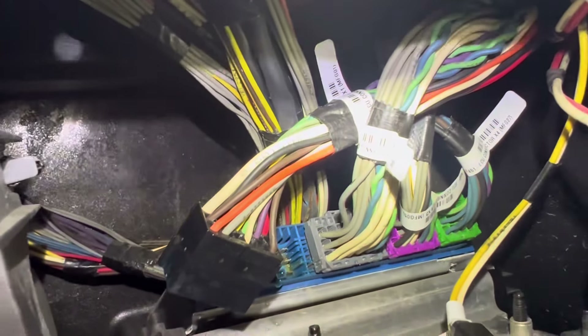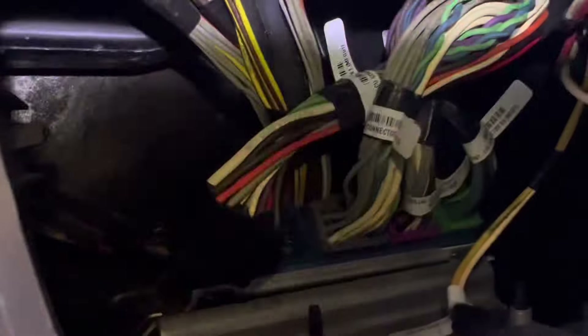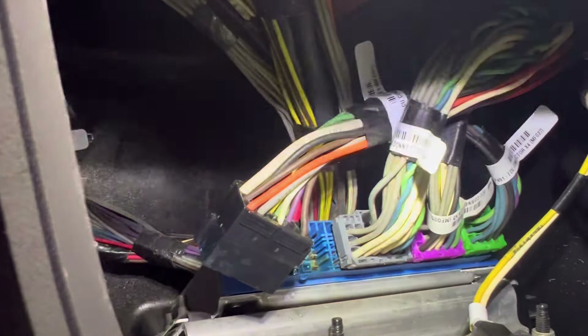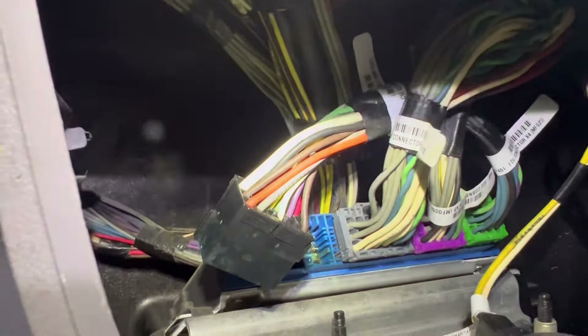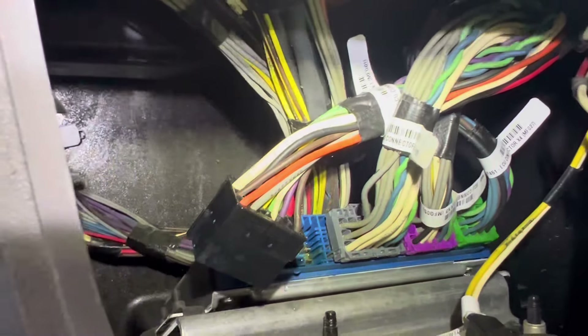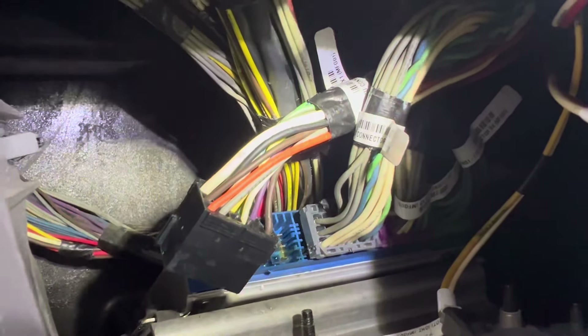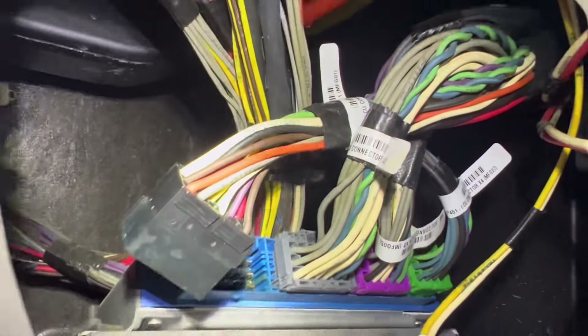That way it'll stop the water from going down in there. Hopefully it's not already inside the wire where it'll end up corroding them in the future. Electrical problems are not problems you want to deal with — you'd rather have an engine problem than an electrical problem, because as you can see there are miles of wires in here, and finding the one bad wire is a nightmare.